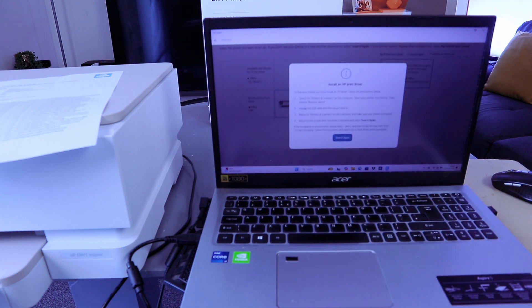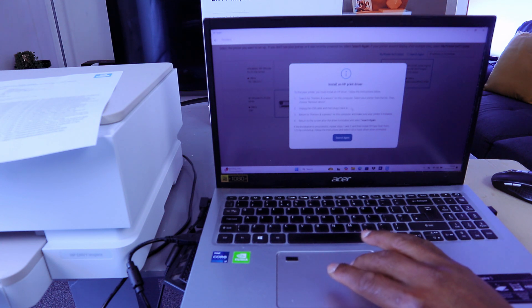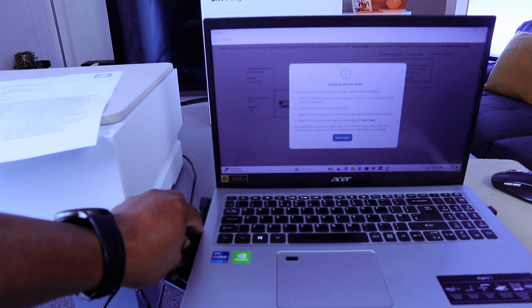HP Envy Inspire 7220 Online USB will appear — select it. To find the printer you must install the HP driver. Follow the instructions: unplug the USB cable, then plug it back in again, and return to the scanner.